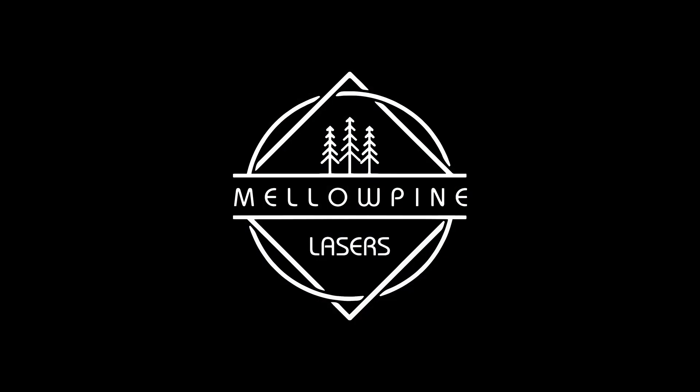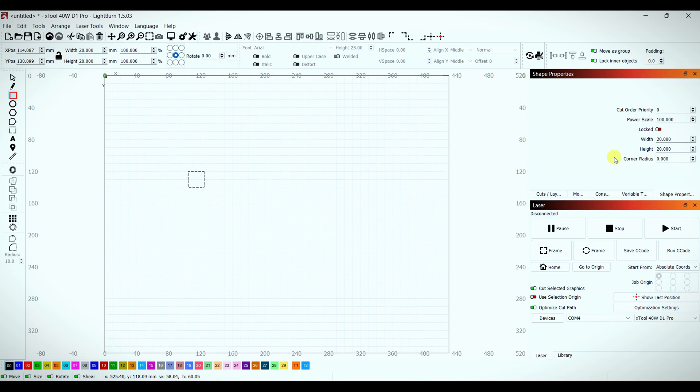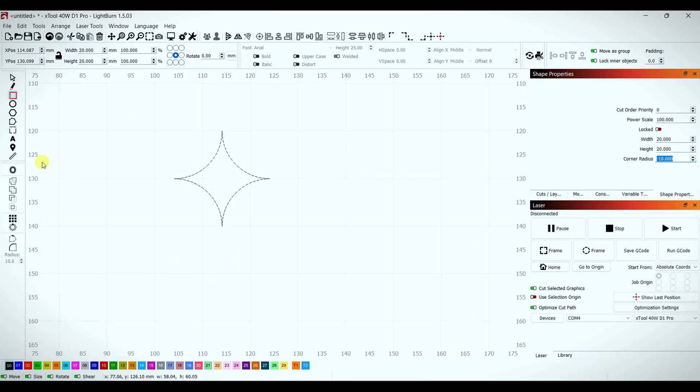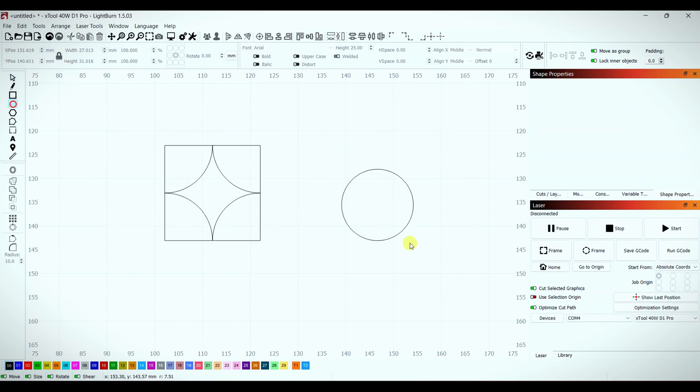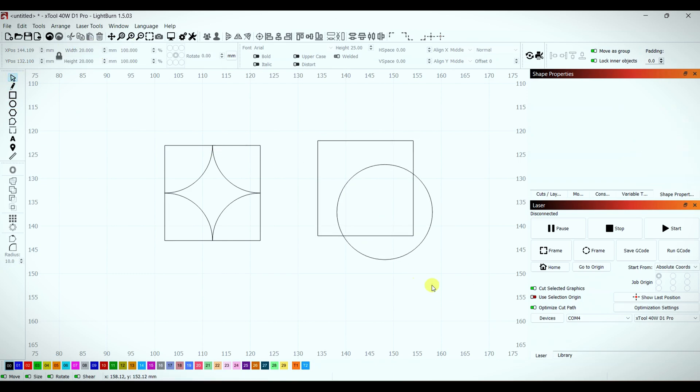Before I can do that, I need a design to test. I'll draw a square and change the corner radius to get a rounded shape. This will show how it looks when cut lines get close. I'll also engrave a square around the design for reference, and do a circle within a square box to see how accurate the cuts are.